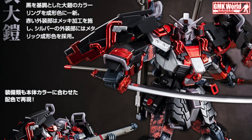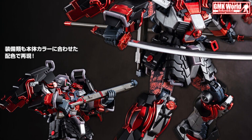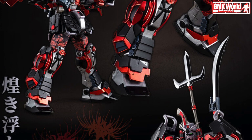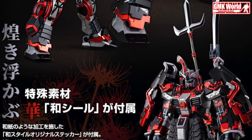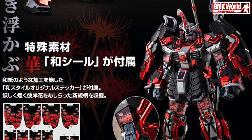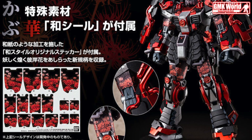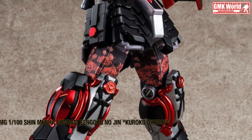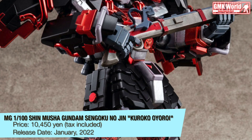Premium Bandai has announced a release of limited edition Shin Masha Gundam in its Kuroko Oiroi Black Robe Large Armor version. Just like the 2009 MG 1/100 Shin Masha Gundam Sengoku no Jin, this kit also comes with a two-panel backdrop provided with an illustration of a dragon and Suzaku by mecha illustrator Naochika Morishida.